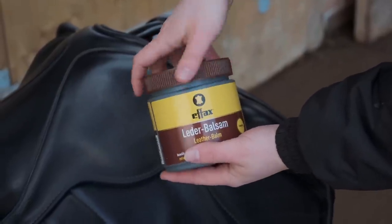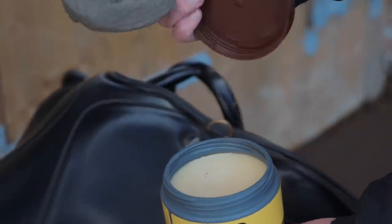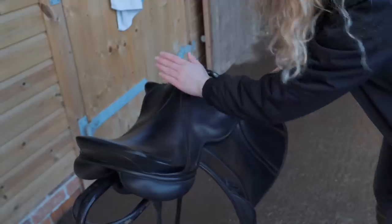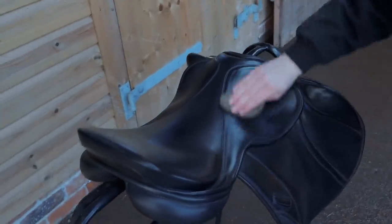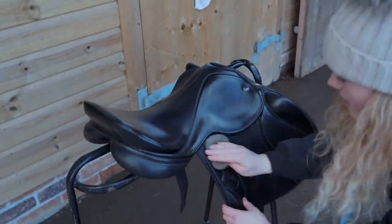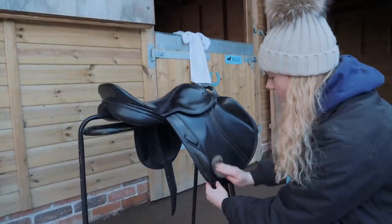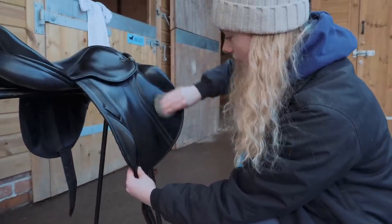Lastly, I'm going to put on some leather conditioner. I have a really old sponge for this. You just want a really thin layer — you don't want to put too much on, especially on the seat, as you don't want it to be too slippery. It really depends how balanced you are when riding. If your saddle is really dry you might want to put a light coating on, but you really don't want to put too much on because you don't want to drown the leather.